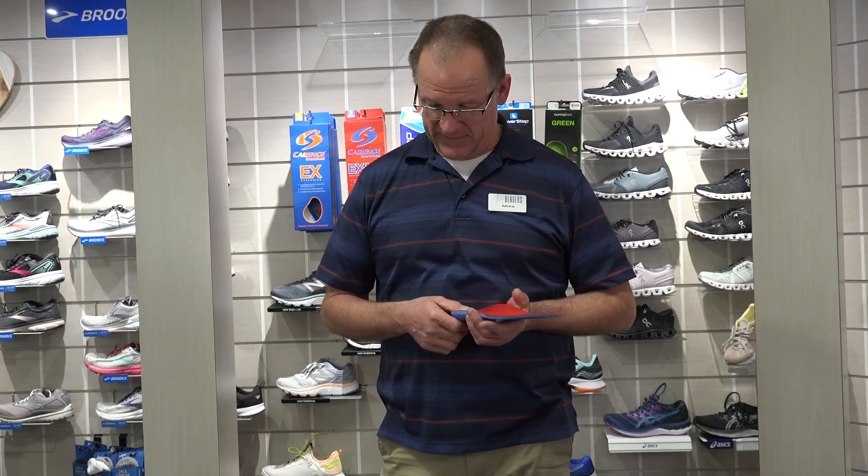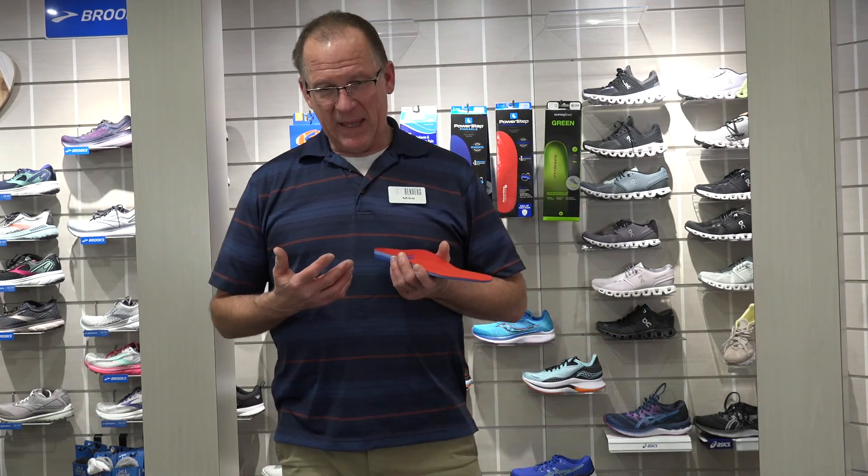It can be very confusing for customers, it can be confusing for us because there are so many of them. So I'm going to share with you the things I've learned over the years and where I've landed and what I like.